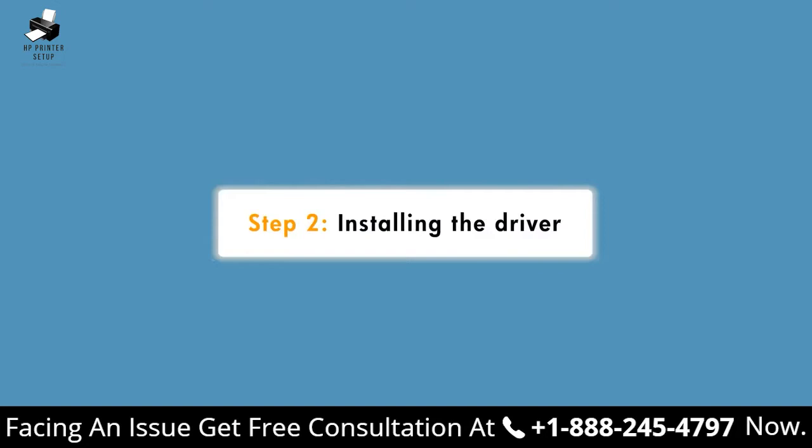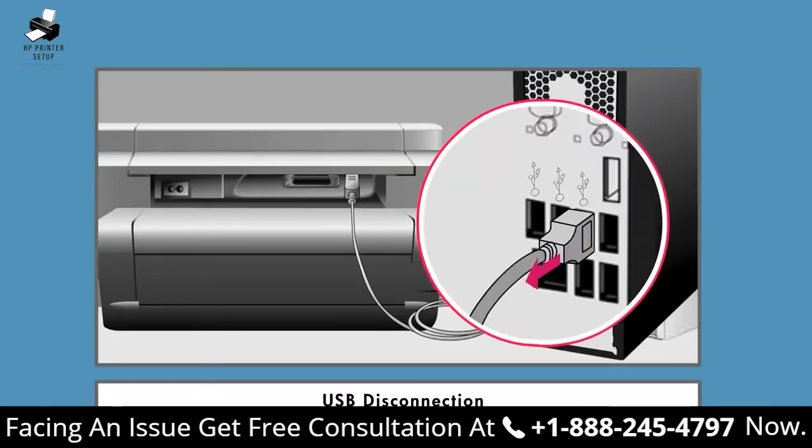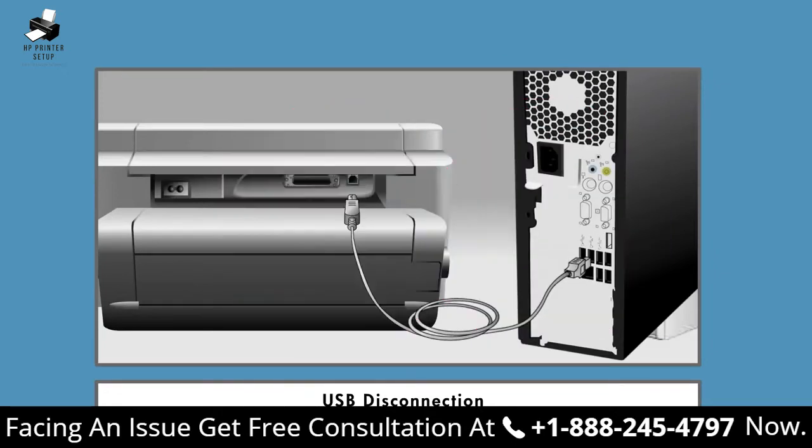After you have determined which compatible driver to use for your printer, use the following steps to install the driver in Windows 7. Make sure that the USB cable is not connected to your printer. If the USB cable is connected, disconnect it.